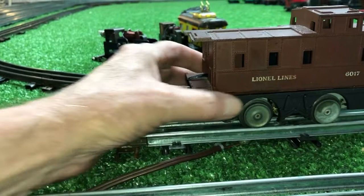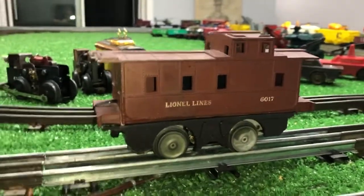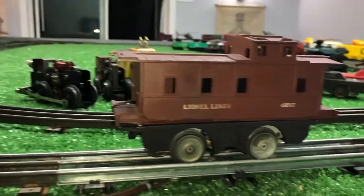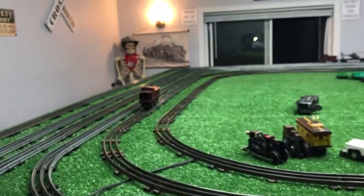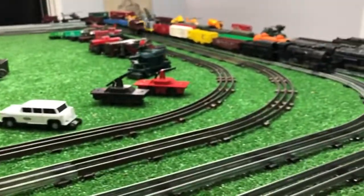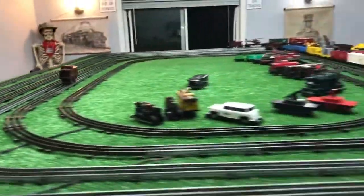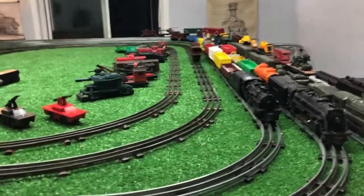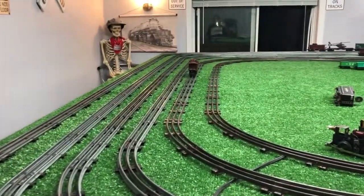It's the correct width almost exactly. So, in any case, a Marks hand car chassis with a Lionel 6017 Caboose shell mounted on it, and it's up and running, as you see. Just a quick experiment — I thought I'd do a quick video. If you have any questions, feel free to drop me an email: Ben's Trains at gmail.com. And, as always, thank you for watching.